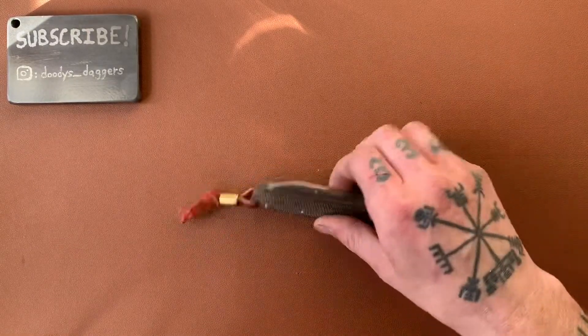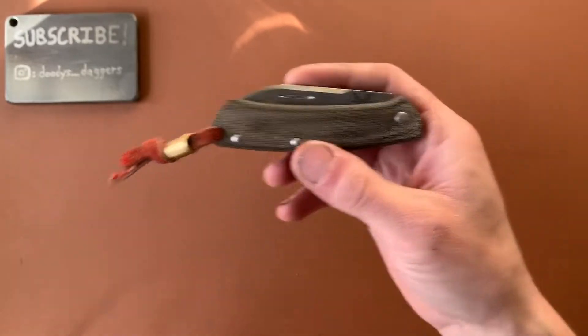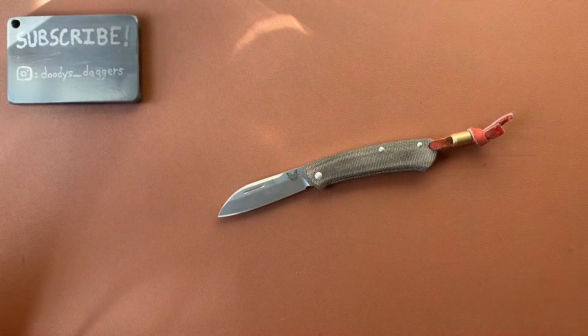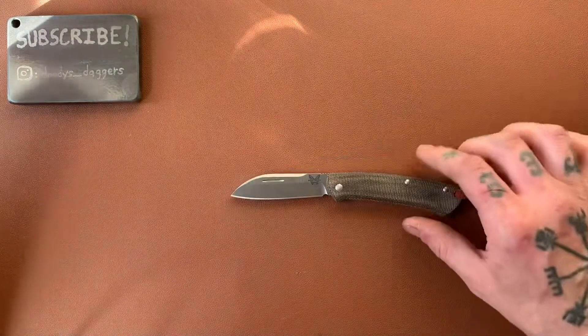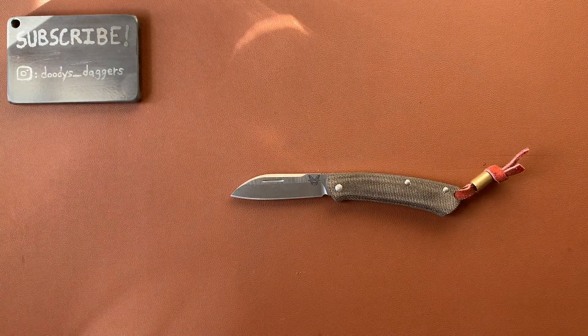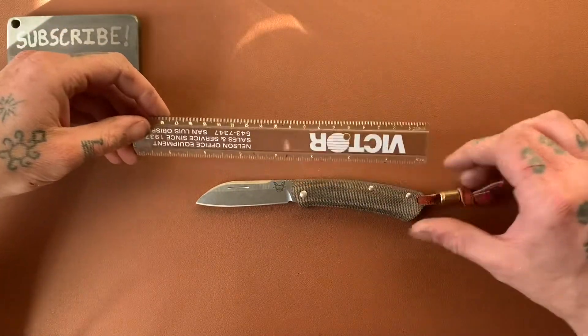So we're doing a review of this guy. This is the Benchmade Proper. It is a slip joint — I believe it's Benchmade's only slip joint. And I'm really liking this thing. So let's do some measurements real quick, then we'll do some size comparisons so you guys can get a better idea of how big the knife is, and then we'll get into all the little juicy details.